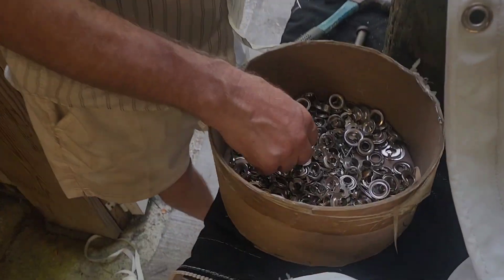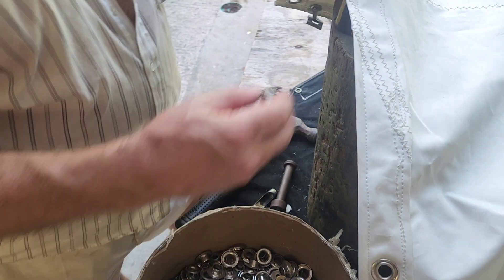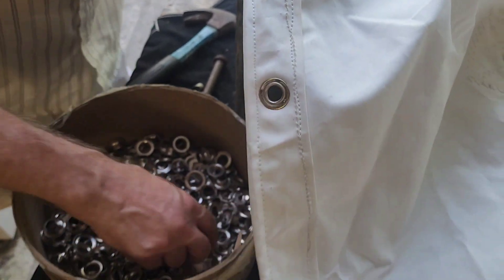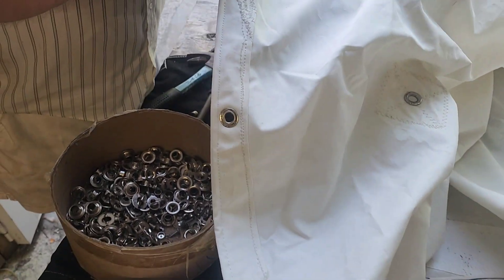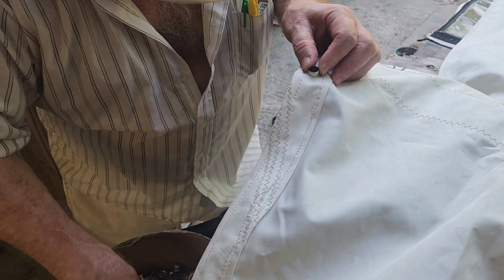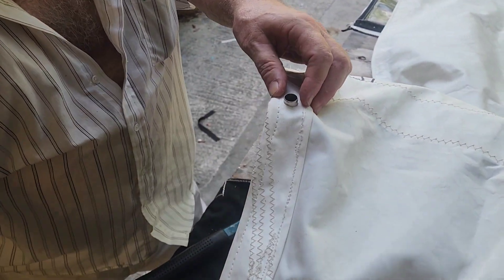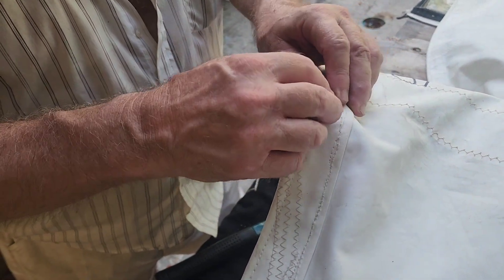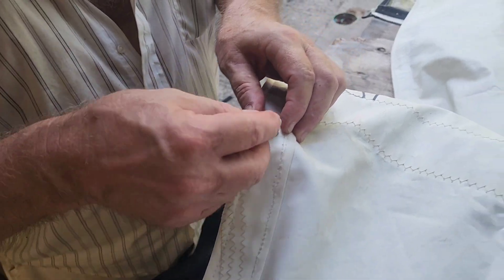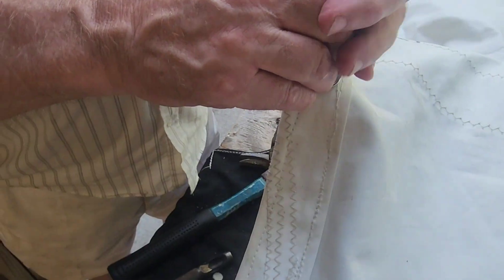These are called grommets — stainless steel, never going to rust. We're putting stainless steel grommets every two feet to hang the shade tarp from. Trying to get the right size — there's a mixed bag of sizes in there. That's good enough, that'll pound down. Yeah, that's a little better fit.